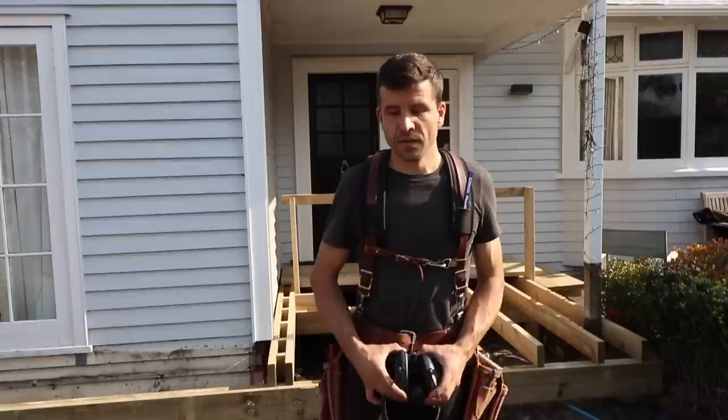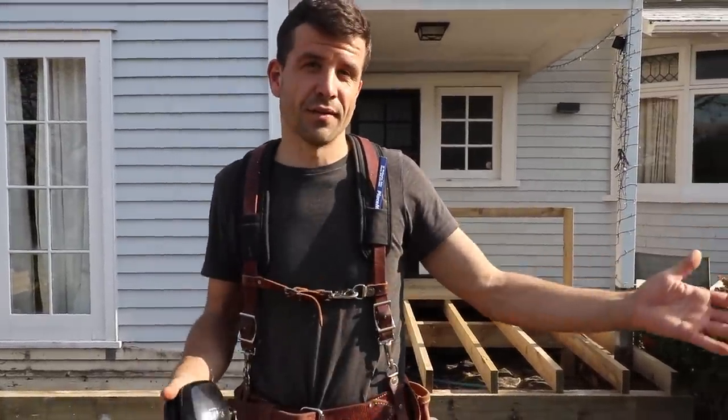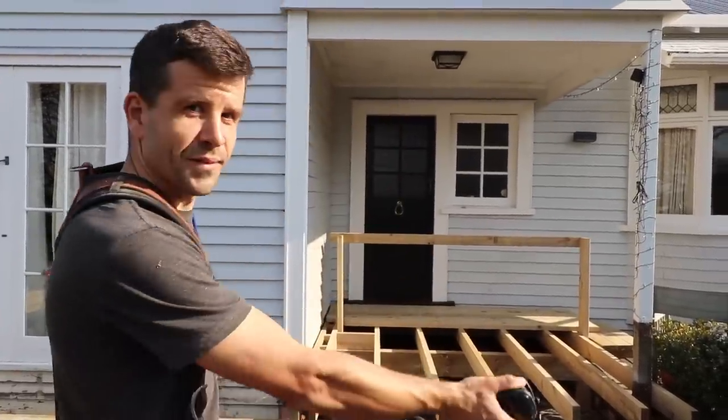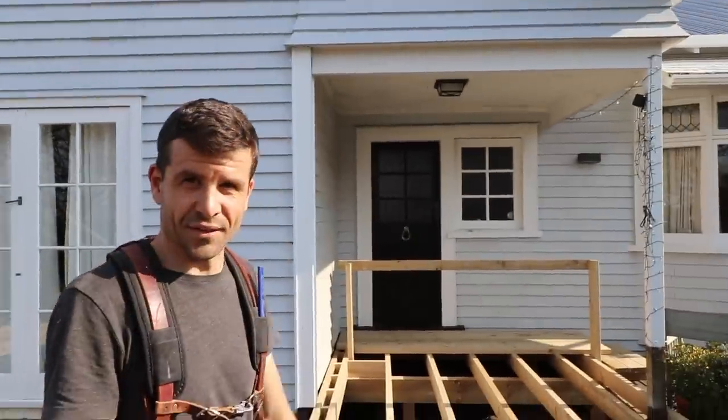So maybe if you want to know what you should have further into your apprenticeship, let me know in the comments and perhaps I'll make another video. But yeah, that's it for today's episode — I'll see you guys next week. We will continue with this beautiful deck that we're working on. It's looking great!